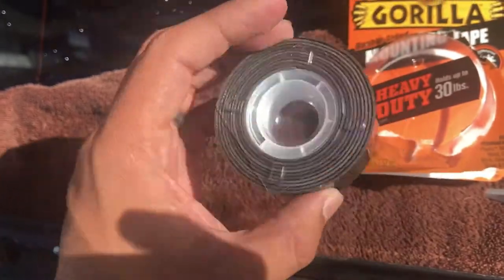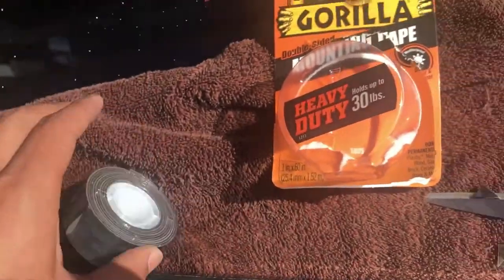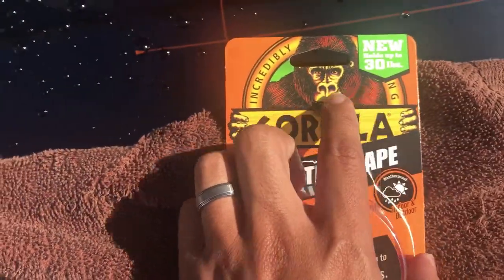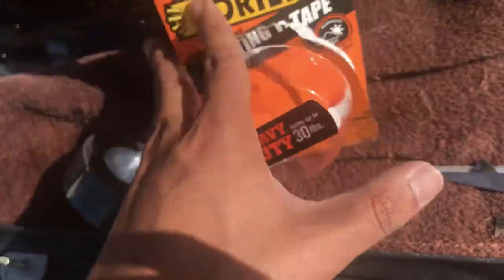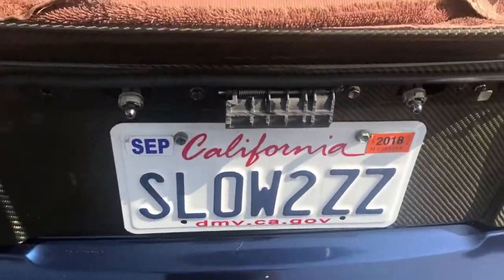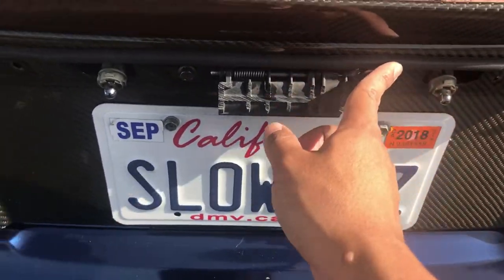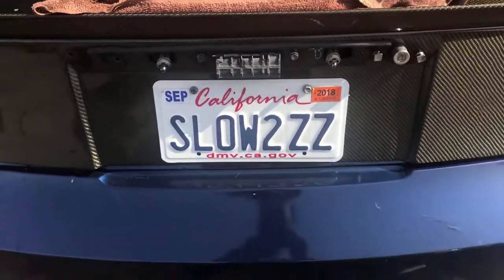Double-sided tape — first time using it. Usually I use 3M but 3M is only like 15 pounds. Gorilla is like 30 pounds, so I said why not give it a try. I bought it at Walmart for like seven bucks. Just putting the ends here and here, put a little cushion so it wouldn't scratch my carbon fiber patch. Let's put it on and see how it looks.